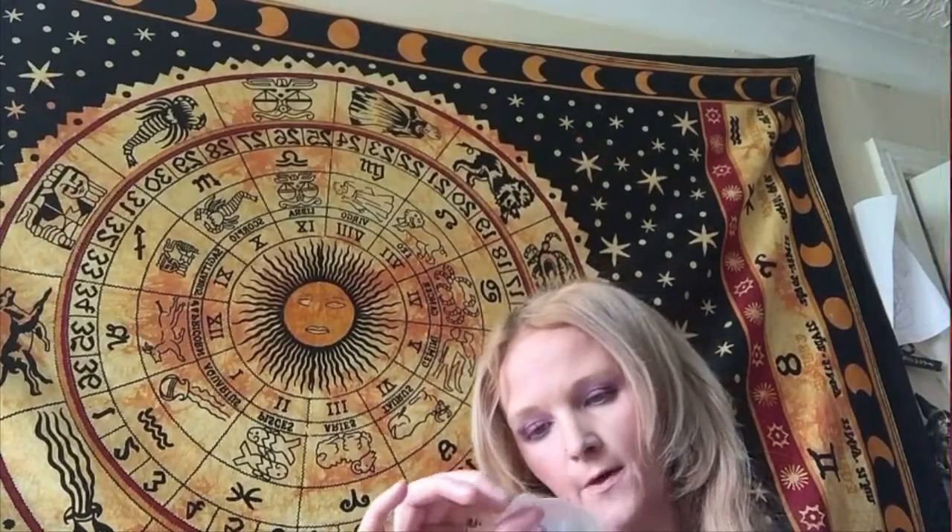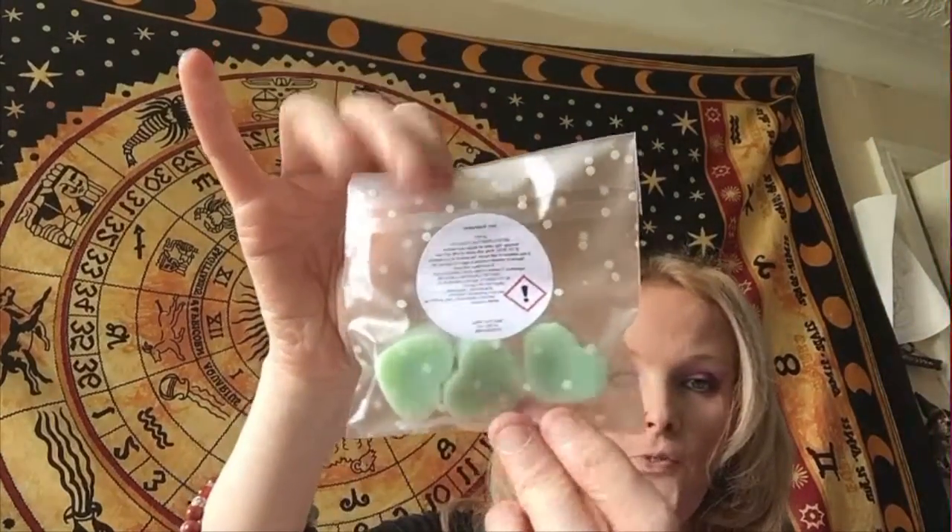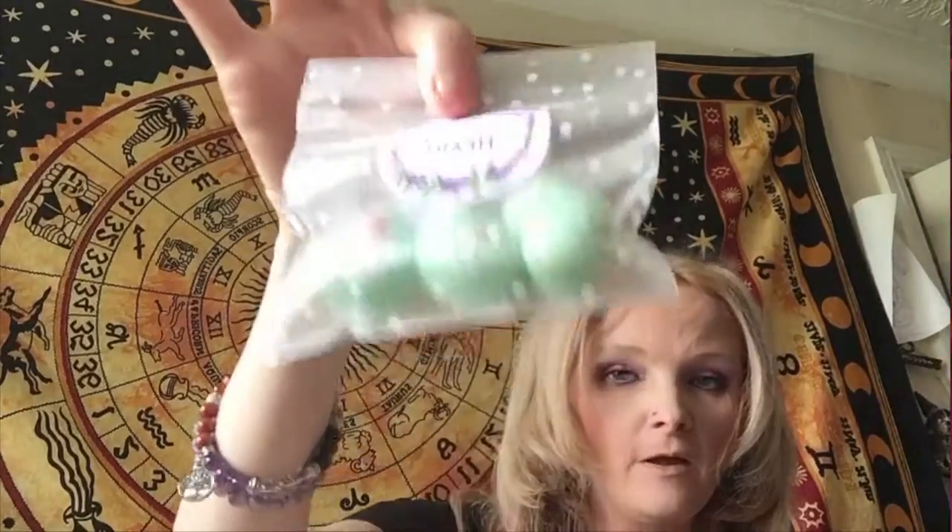So there are 'Melt Your Heart by Emma' wax melts. These are the juicy watermelon ones in a love heart design, and they definitely smell like watermelon sweets.